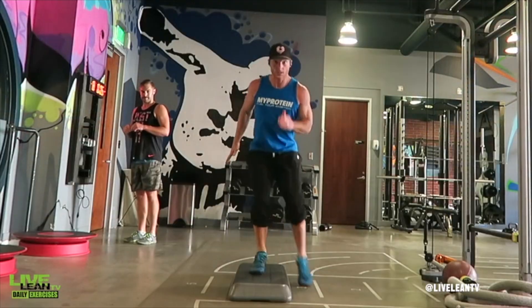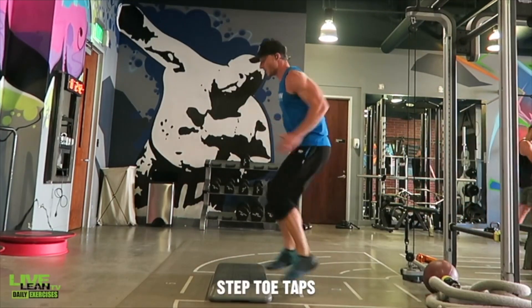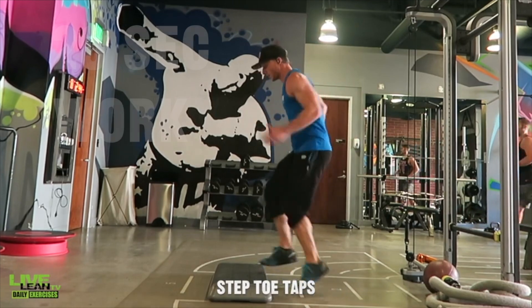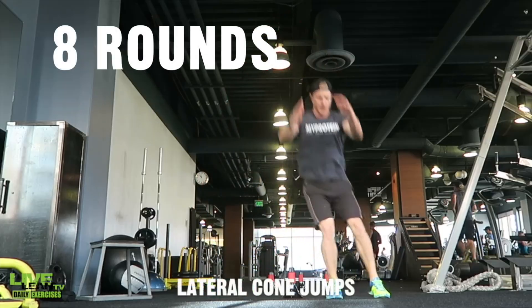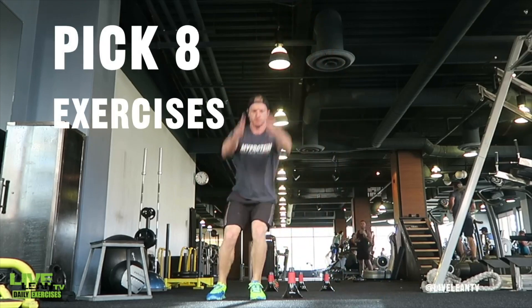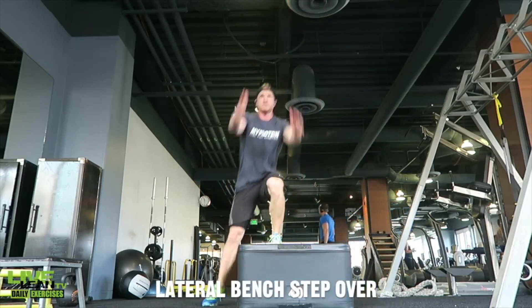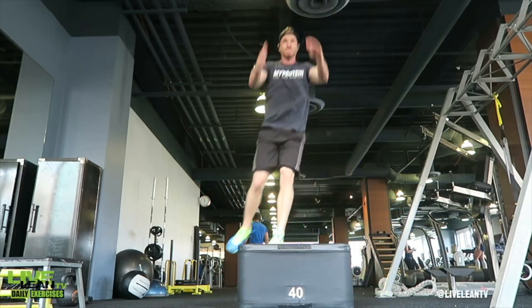Here's how to set up this fat-blasting post-workout finisher routine: at the end of your regular resistance training workout, set your interval timer for 20 seconds of work and 10 seconds of rest for eight rounds — that's just a total of four minutes. Then pick any eight of these 26 fat-blasting exercises that you're watching right now and plug them into this post-workout finisher routine.